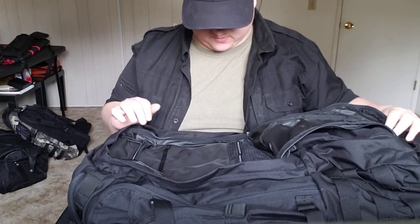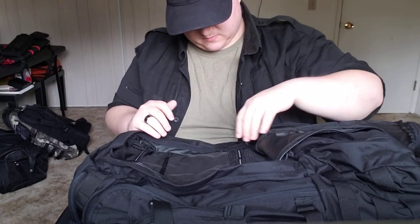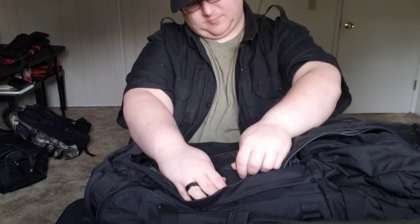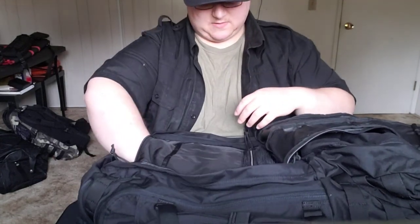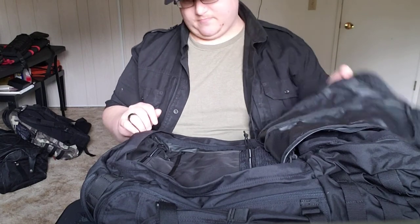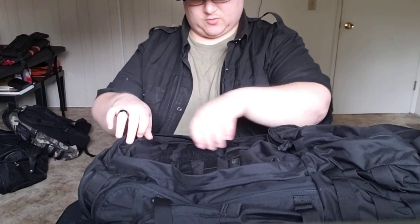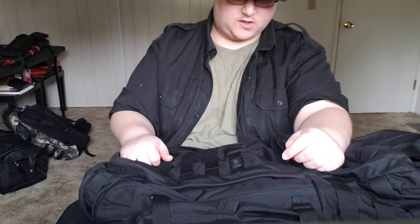Here's the admin pocket. We've got a bunch of pockets for badges, paperwork, pens, pencils, passports, and any of that if you're doing that for your job. I don't know why you wouldn't just keep that in your wallet or something.